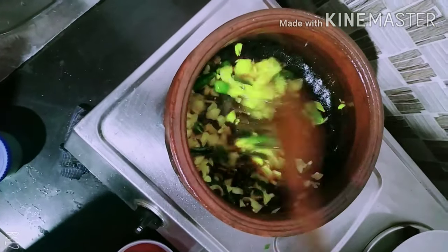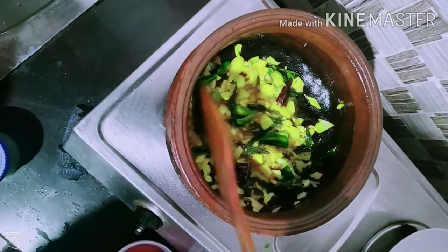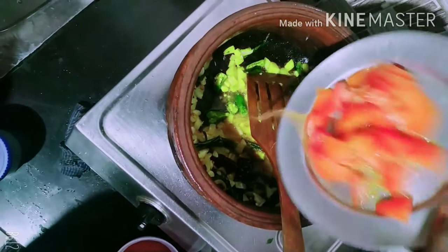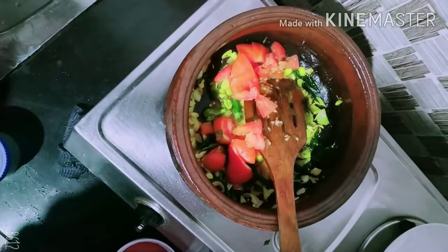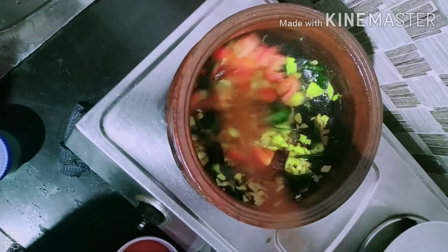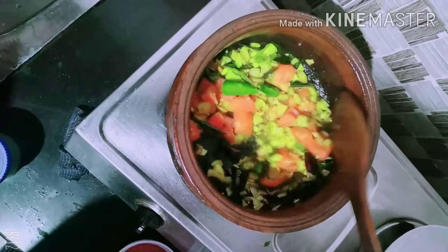Now we will use the Dollar Nail to turn its color. We are taking the Dollar Nail to apply it. Then we will burn a little around from the Dollar Nail.